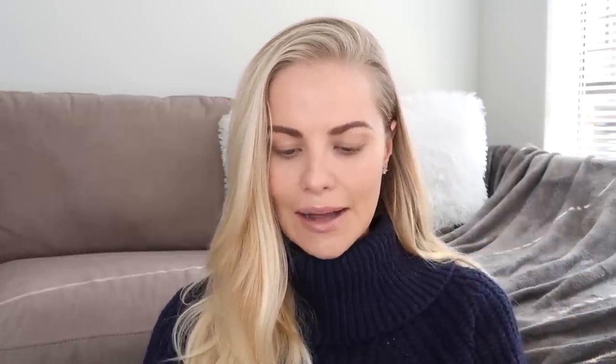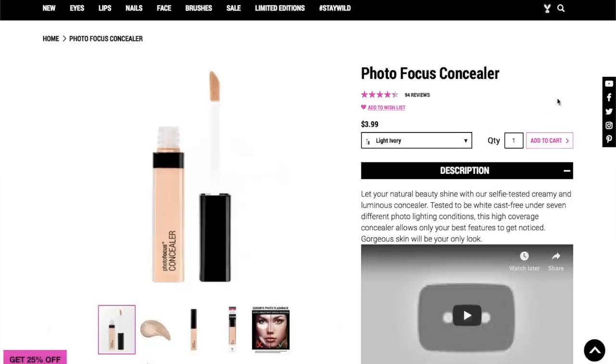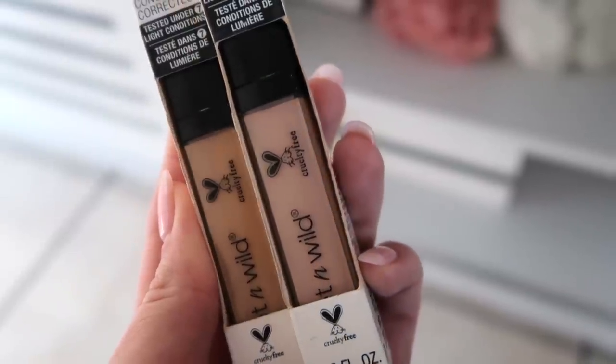The Wet n Wild Photo Focus on the other hand — it comes in six shades, which is a little bit disappointing. I personally struggle to find a shade because one feels a little too pink and one is a little too tan, so that's why I bought both so I can mix them if needed. And it is so cheap — literally 55 Rand, $3.99. It's insane.